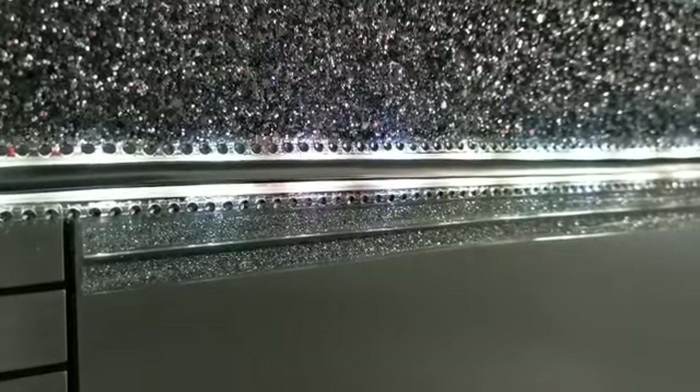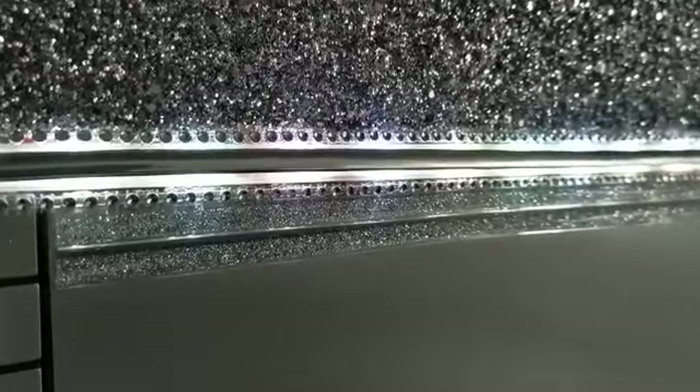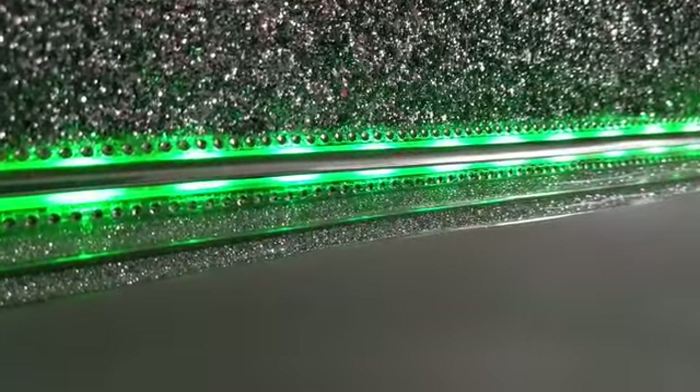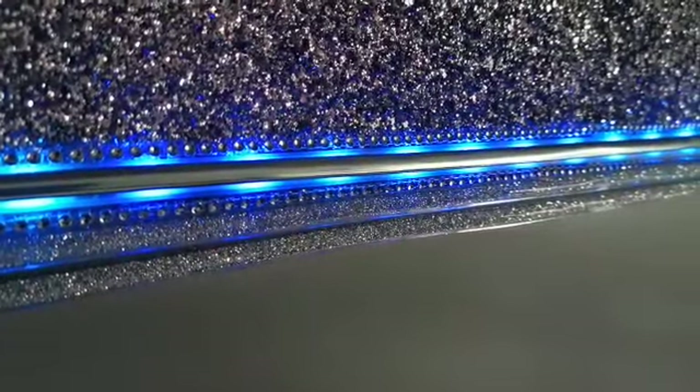It doesn't get hot — no danger of getting hot. But more importantly, it just gives that beautiful light source, and will continue to give you beautiful ambient lighting for many years to come.